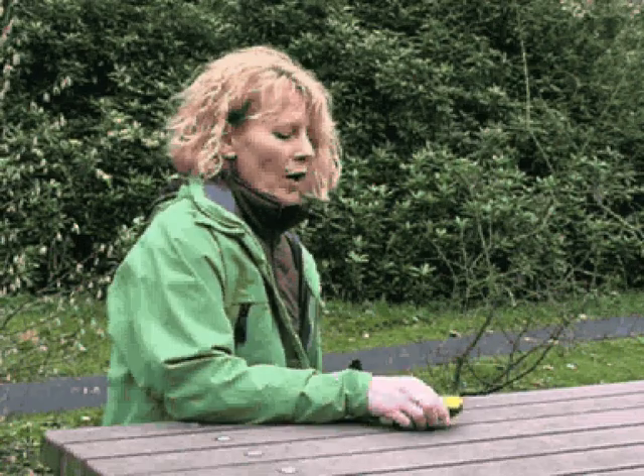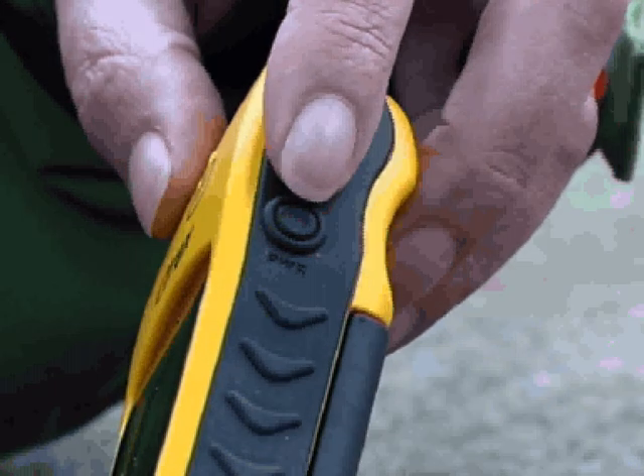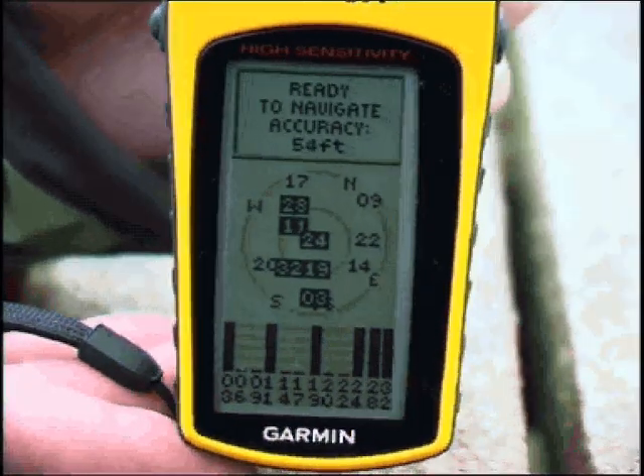So how do you use it? This is a handheld system made by Garmin. To switch it on you press the power on button here. Hold for a few seconds until you see 'acquiring satellites' on the unit. Towards the bottom of the screen you'll see a bar indicating signal strength. The darker the colour the stronger the signal, and the stronger the signal the more accurate your readings will be.